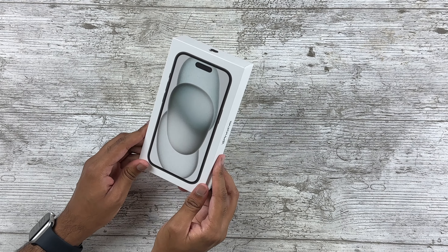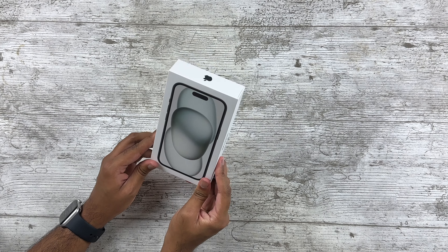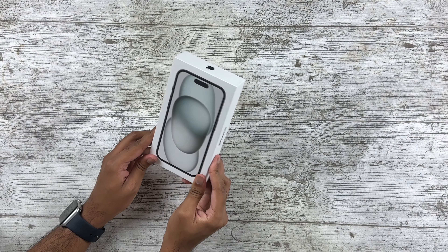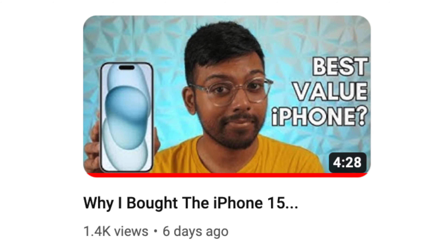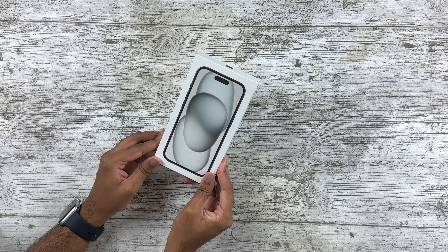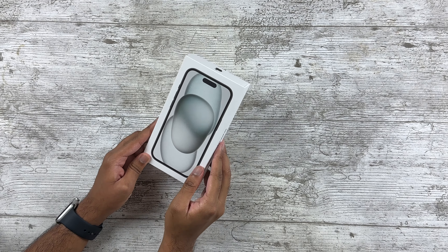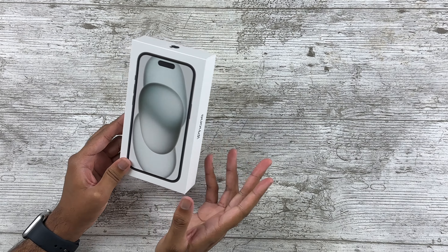Happy iPhone 15 launch day! I hope everyone got their new fancy phones. Today I want to unbox and review the regular iPhone 15. In case you're wondering why I did not get one of the fancier Pro models — I did explain my reasoning in a previous video, but basically I don't plan to replace my 14 Pro Max, which is what's currently recording this video. It's a fantastic iPhone and frankly there were not enough changes with the 15 series to get me to upgrade.